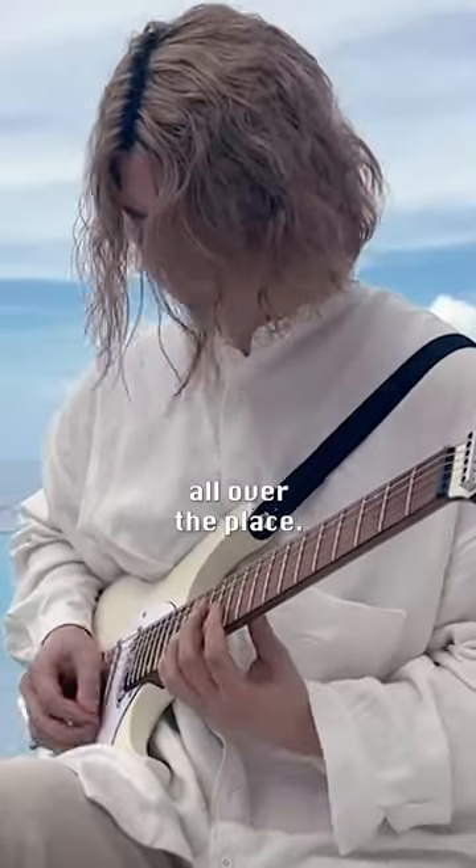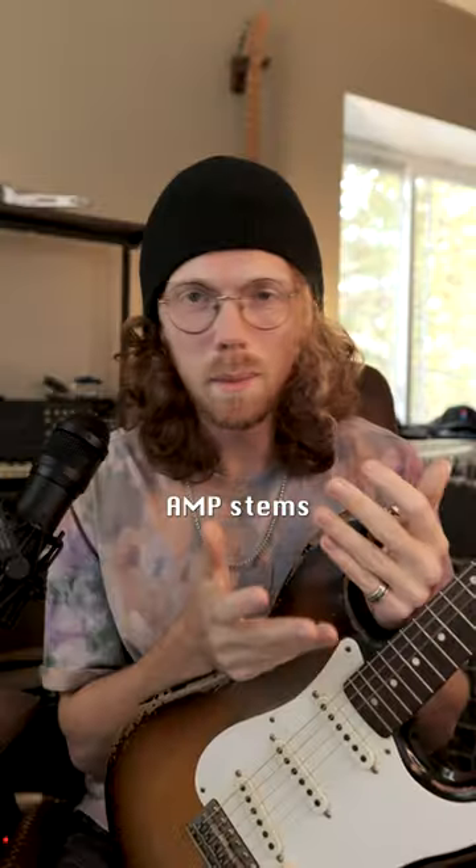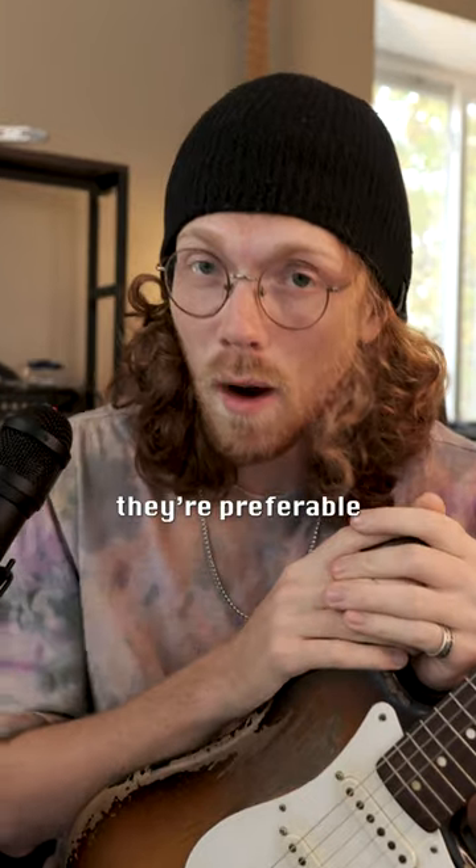DI tones are all over the place. Modern guitar players don't even use amps to record anymore. Amp sims aren't almost there like we've heard for the last 15 years — they're preferable.